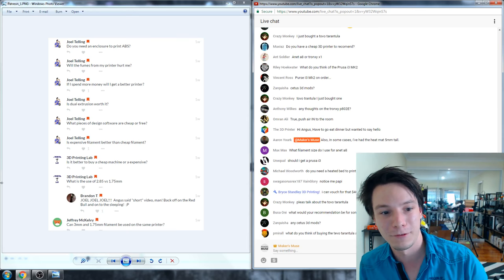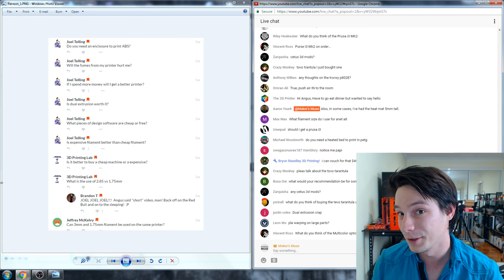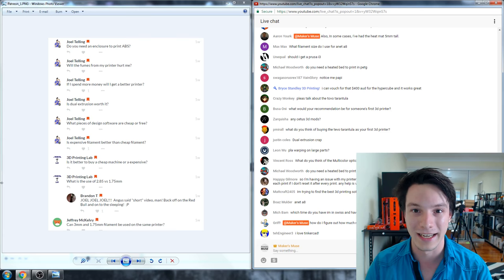What 3D printing design software is cheap or free? My picks for starting out would be TinkerCAD — it's free, runs in the cloud, very powerful but also very simple. Or what I'm using a lot now: Fusion 360. Thanks to your comments I'm starting to use it properly with component-based modeling and parametric design. So Fusion 360 for powerful parametric modeling, or TinkerCAD if you're just getting started.